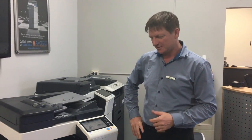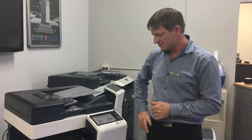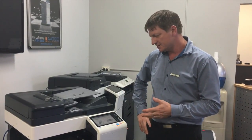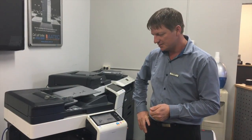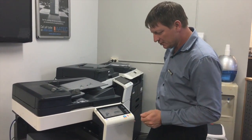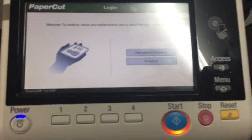Hey guys, Leif here from ATEC Office Technology. Today I'd like to show you the new 7 series of the Konica Minolta devices and I'm going to show you how the PaperCut interface looks on this device. This is the newer iOption interface, so if you have a look at the screen here, this is the Konica Minolta Bizhub 227.